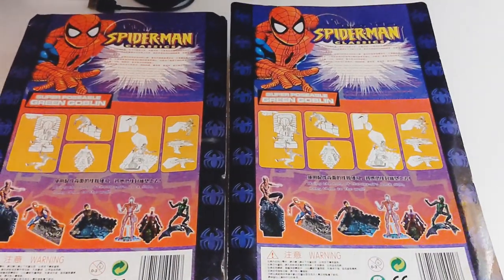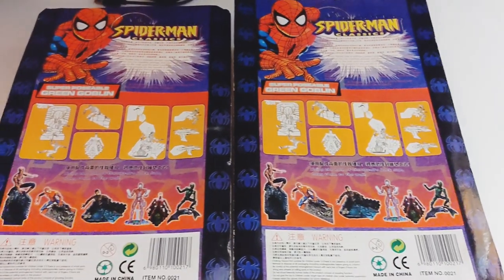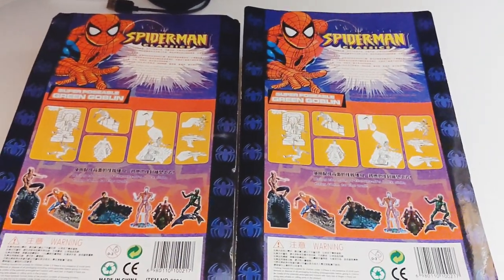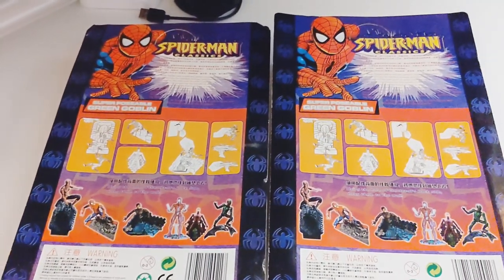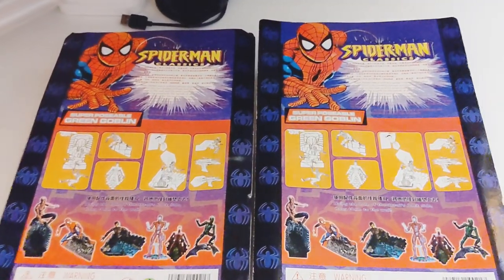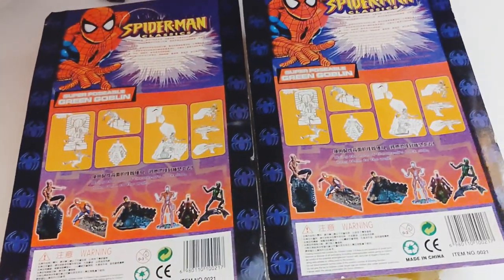Alright everyone, here we got two bootlegs that I recently purchased off AliExpress for very, very cheap. I already opened them up because I tried to do a cool unboxing type video that ended up — let's just say it was complete garbage and crap — so we're just gonna do it this way.